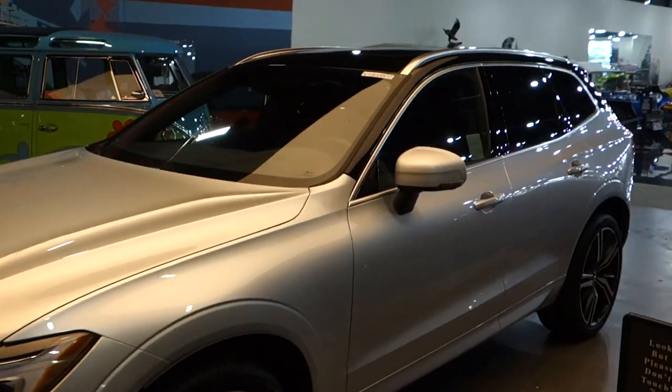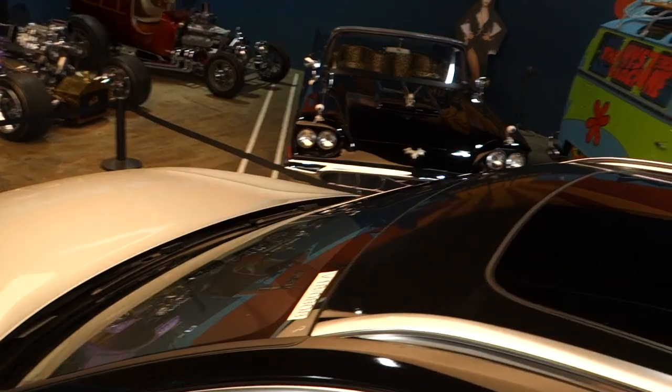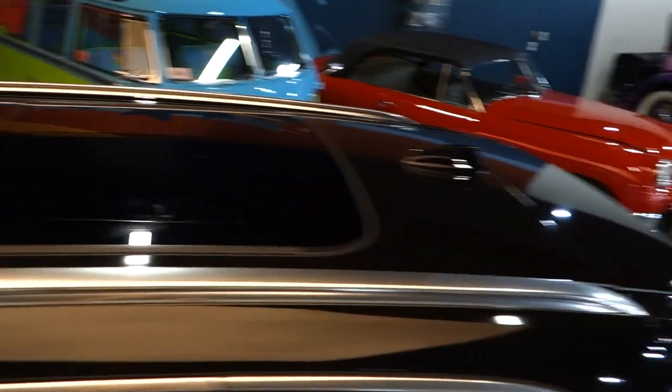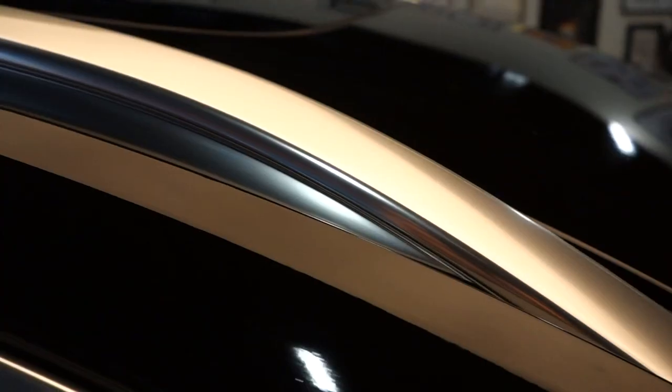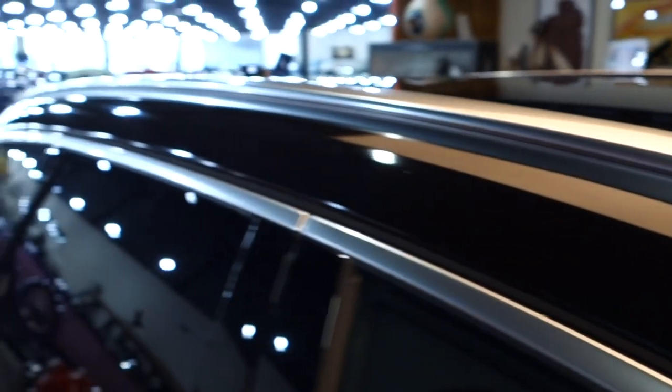We just finished up the XC60. We ended up not doing the roof rails because this is an R-Design, which has brushed metal accents throughout the whole car — we wanted to keep that accent and just stop the wrap at the roof. It's done, ready to go. That's the second roof wrap we've done today, and it's becoming very popular — everyone's asking for it.